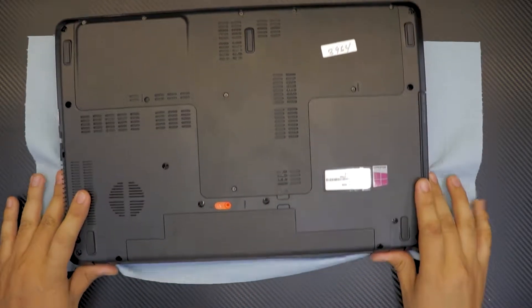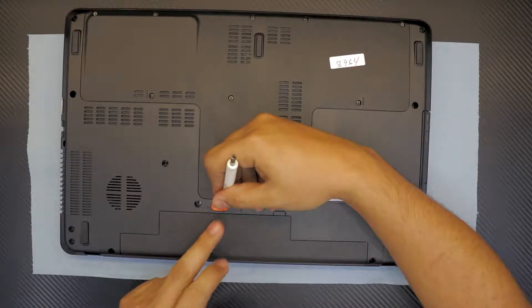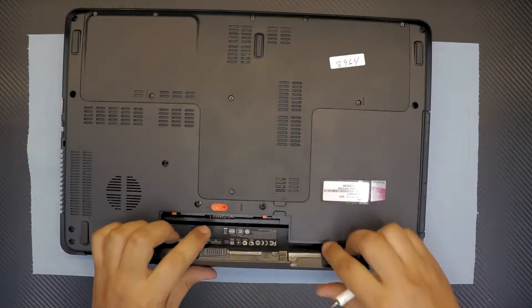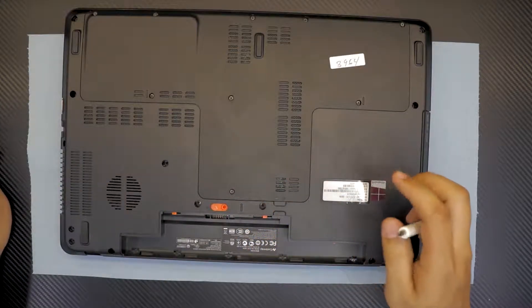First thing you want to do is put the laptop face down and remove the battery. To remove the battery, grab the orange slider and slide it towards the fan, then remove the battery by rotating it towards you.